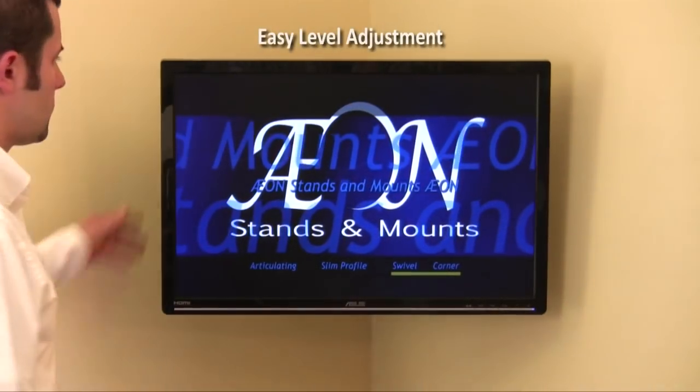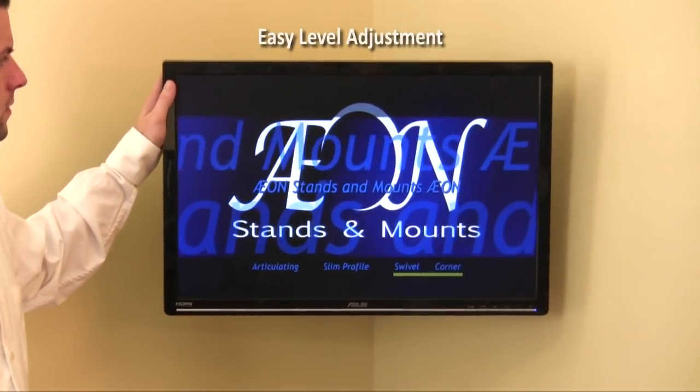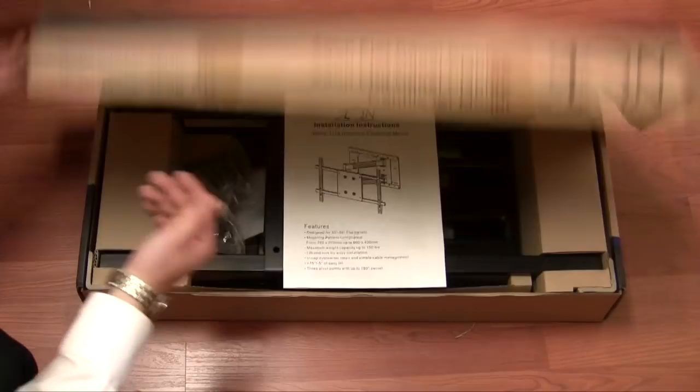Cable management is standard with all Axon TV mounts and conceals all unsightly wires and cables. Also standard is all required hardware to mount on any wood or concrete wall.